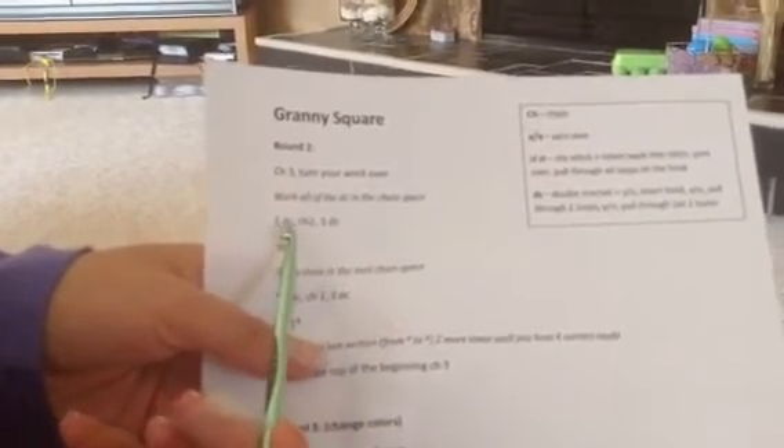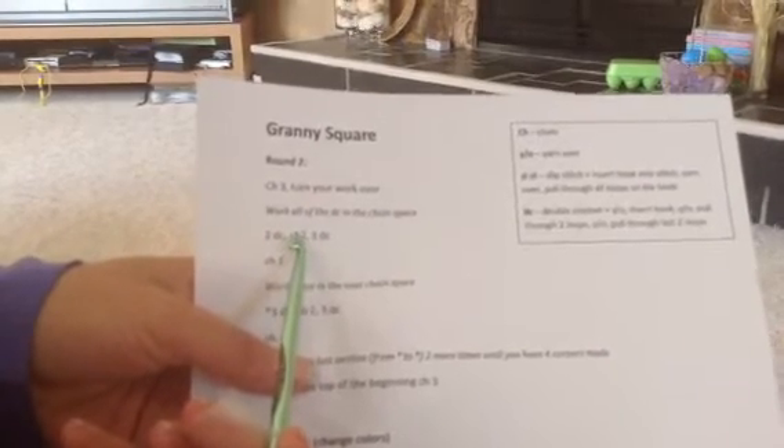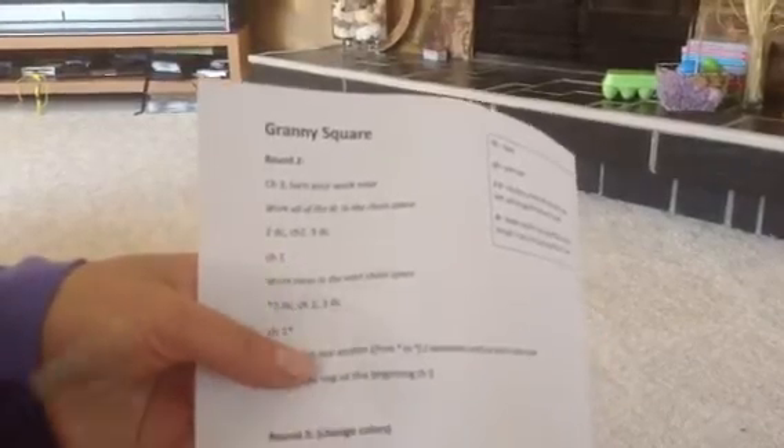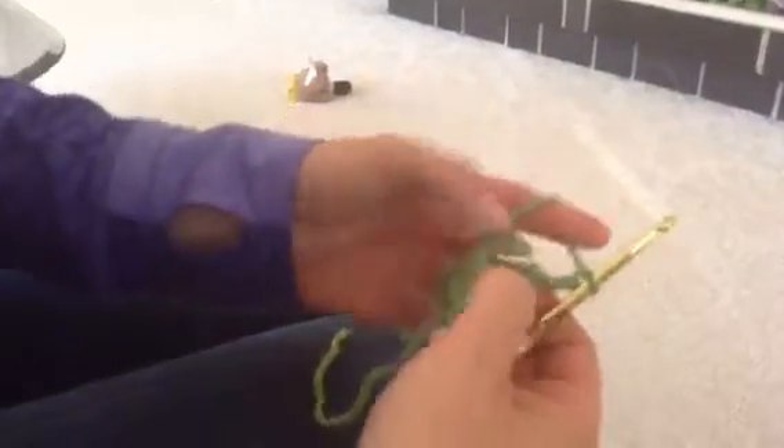The pattern says: two double crochets, chain two, three double crochets, chain one. We did our chain three, and now we're going to turn our work to the back side. I've got that marker in there so I know where to do my double crochets. It said chain three and then two double crochets — hopefully you remember how to do your double crochet. If you don't remember, go back to the last video and practice that. So I'm yarning over, using my finger to hold those strands in place.